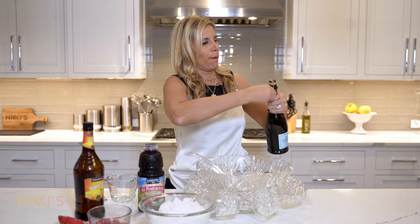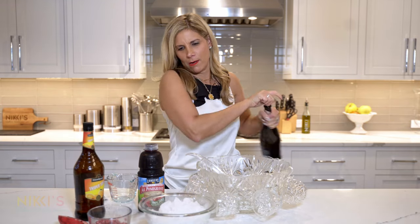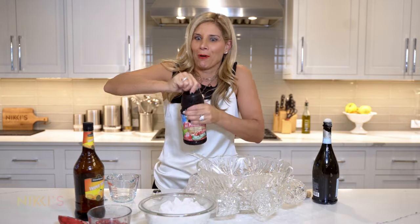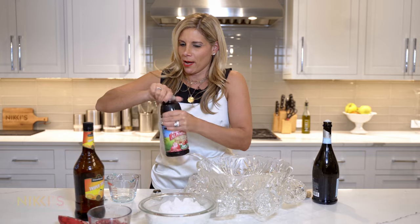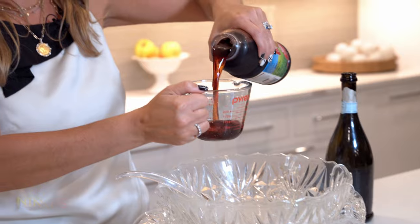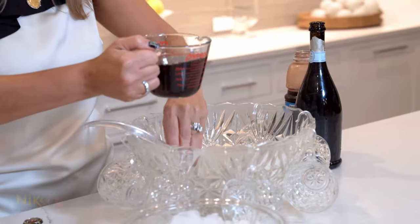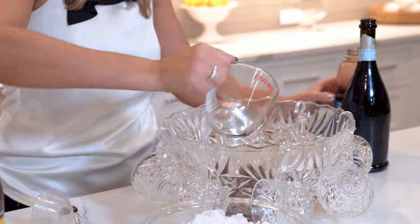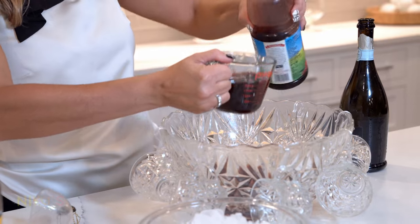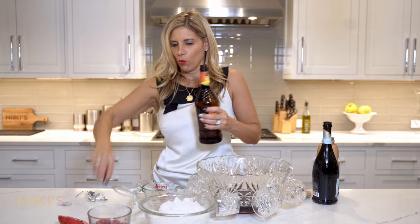We're going to do a bottle of Prosecco. First we start with our pomegranate juice and our triple sec — two cups of pomegranate juice, and then a half a cup of triple sec. You need an orange liqueur.